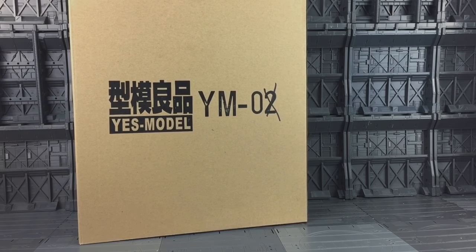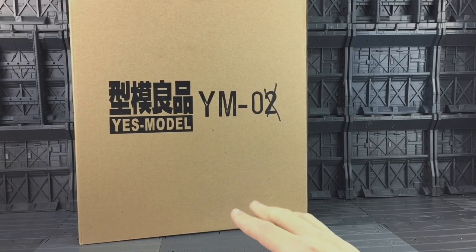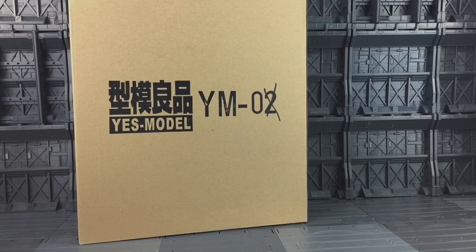Hello everybody and welcome to another Transformers third-party review. I'm not taking a look at YM02, I'm taking a look at YM06. I've actually managed to get an early sample thanks to the guys at TF Direct — it was so early they hadn't actually printed the boxes yet. A lot of people have been asking why some of these knock-off and third-party companies have been choosing to give us plain boxes. Basically the price of printing has gone up exponentially in China at the moment, hence they've cut down. It's completely understandable — they're businesses and they have to make money. Without further ado, let's crack him open.